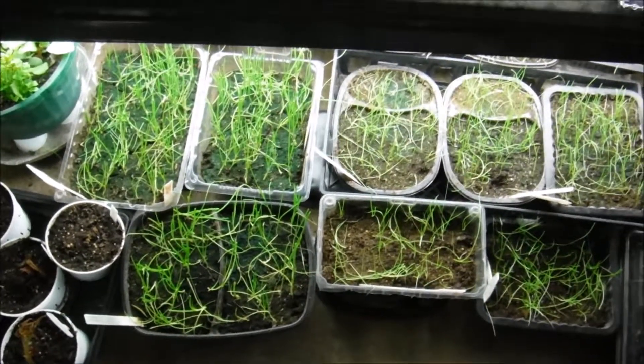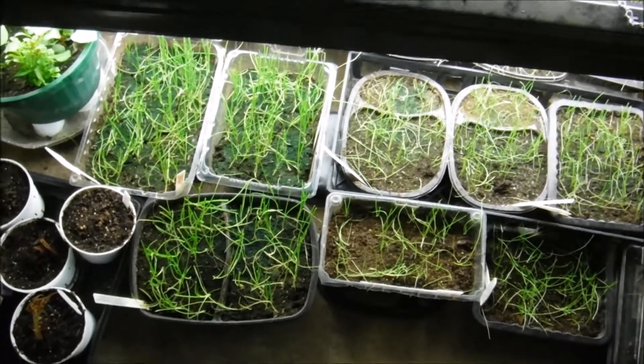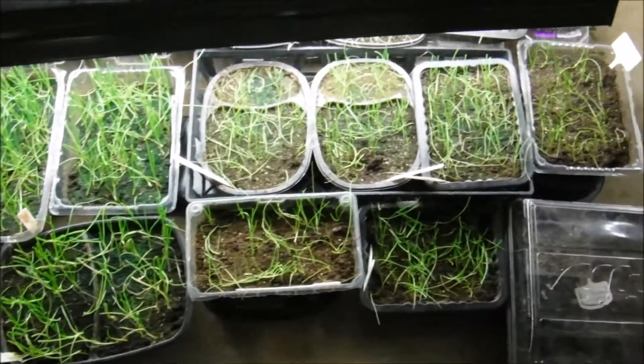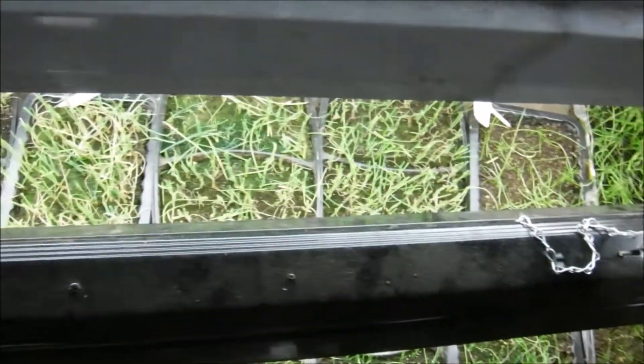Hello and welcome back to another edition of Carrie's Garden Channel. Today is March the 3rd, 2018, and I have my onion seedlings here. You might be saying, okay, what happened to them — they were a lot taller before.